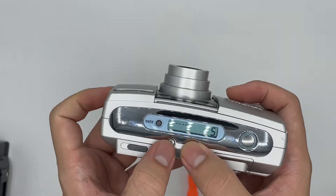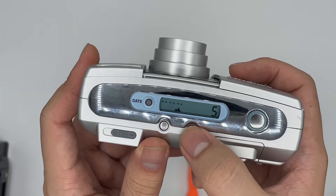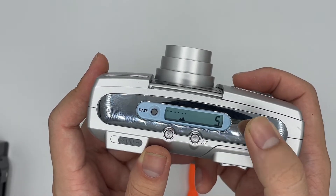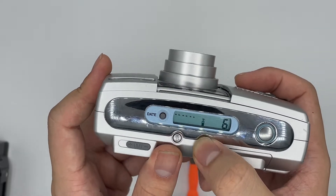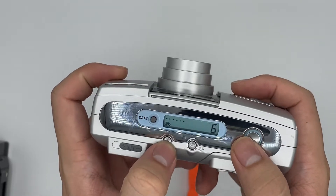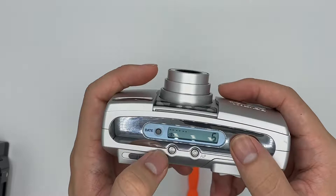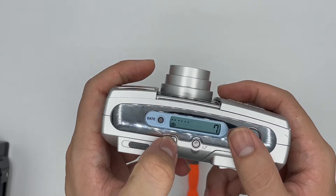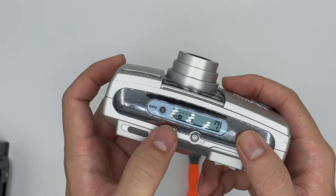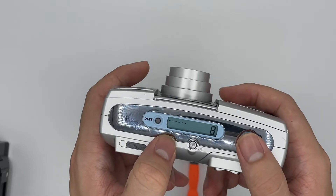The frame counter is still working as well. You can also choose the AF mode. This one is the infinity mode — you use this when shooting a landscape. This one is the spot AF. This one is for flash settings: this is red eye reduction. And this one covers with flash, no flash, night mode, and flash night mode with red eye reduction. You use this for night portraits.